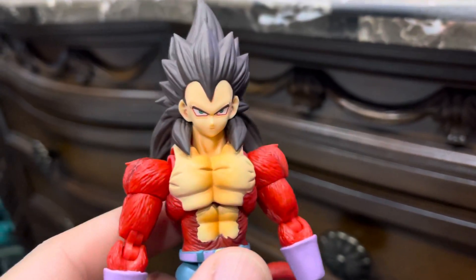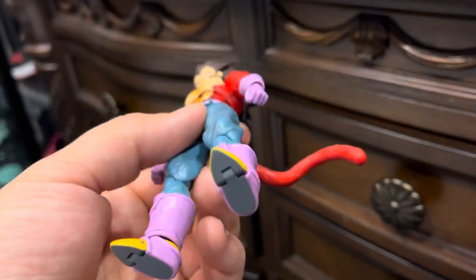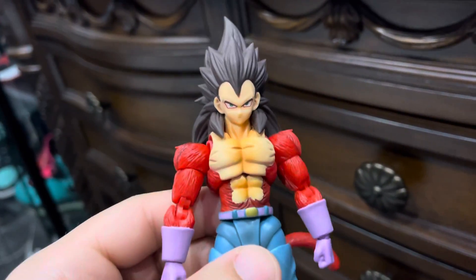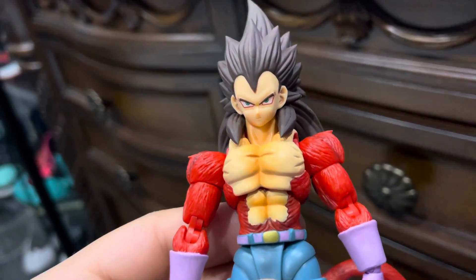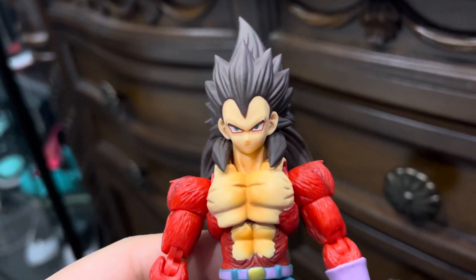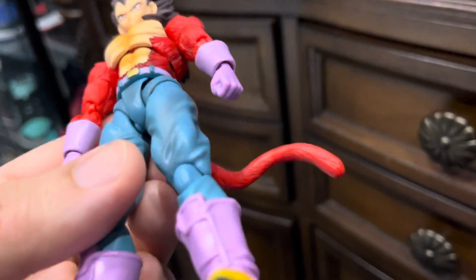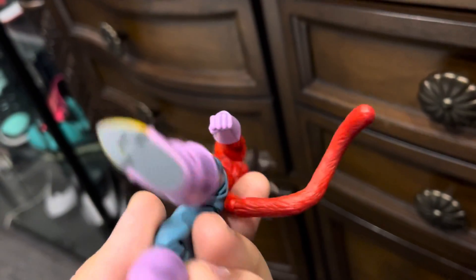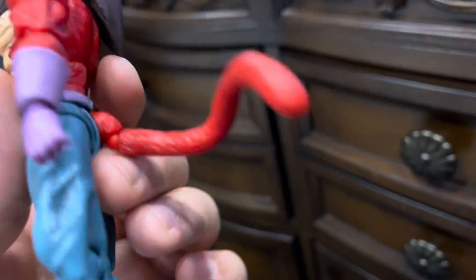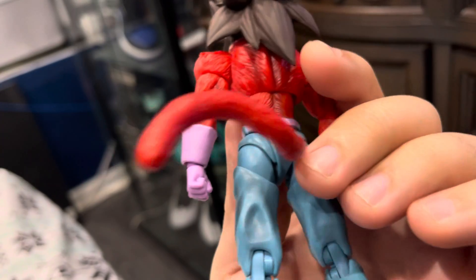This is the Vegeta that we wanted. I can't believe another company had to do it, but I'm satisfied with it. It's better than paying a customizer $500 to $600 to make this Vegeta. They will reuse the base mold from SH Figuarts, but this is high quality stuff and it's $52 — you can't go wrong. You can pose them exactly like an SH Figuarts. It feels like an SH Figuarts. They probably used the base SH Figuarts to make this.